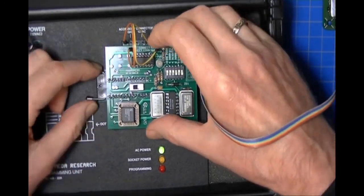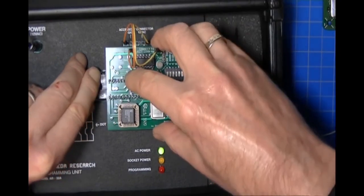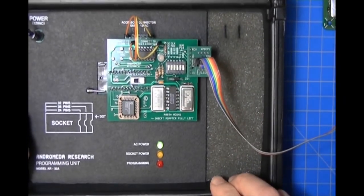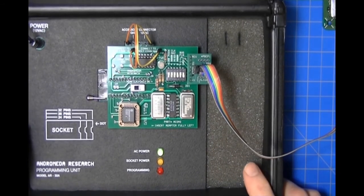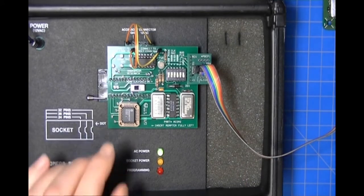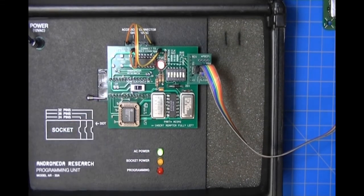Now we're going to establish communication with the microcontroller. First, turn on the ACOM2 using the switch — the red LED is now lit, meaning power is applied to the assembly. The next thing we're going to do is establish communication, so let's go back to the computer display.